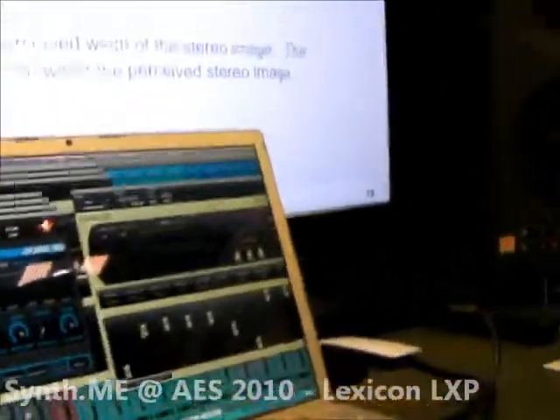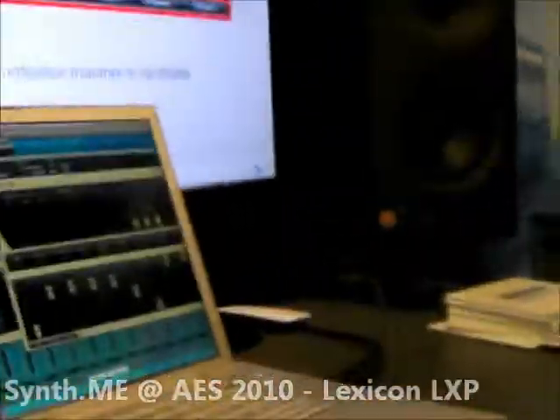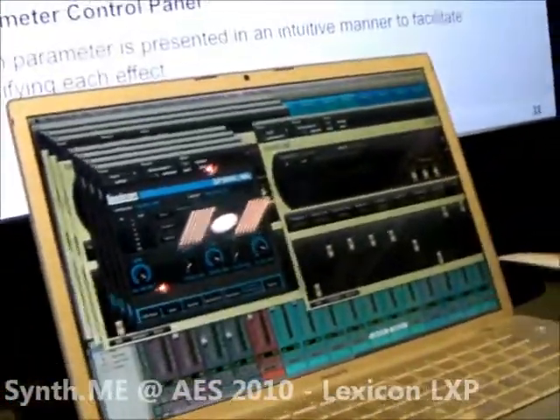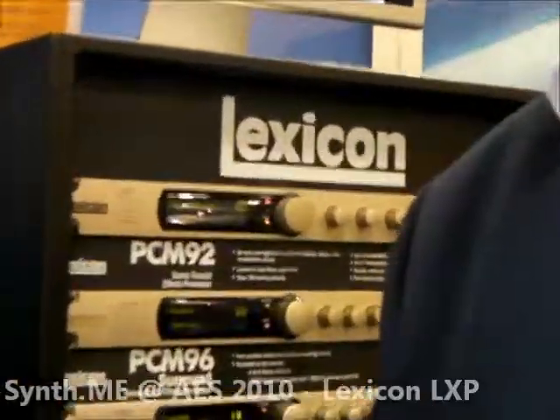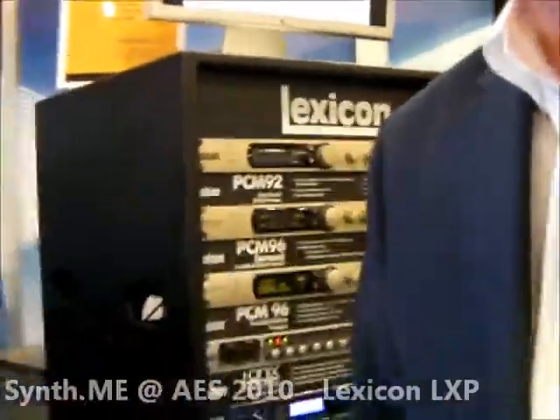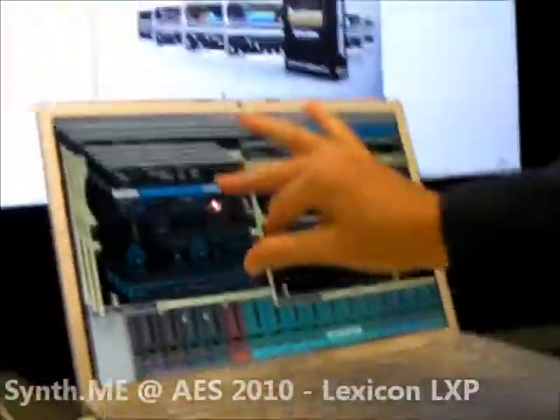It sounds good. Now, is there any plans to get into those older, more classic boxes? I mean, I have a ton of recordings on my LXP5 — I can't recreate those effects on anything else. Well, some of them you can and some of them you can't. Or my Vortex — that's circuitry in there and it's very hard to replicate. There are algorithms in the PCM series that they hearken back — not being exactly the same, but not unlike the 224 and the 480. So you have the concert hall that's been revisited, the random hall that's been revisited.